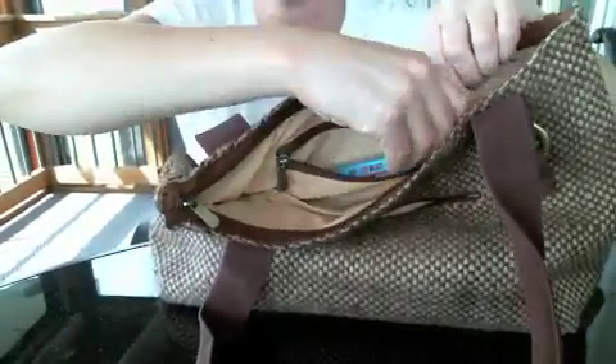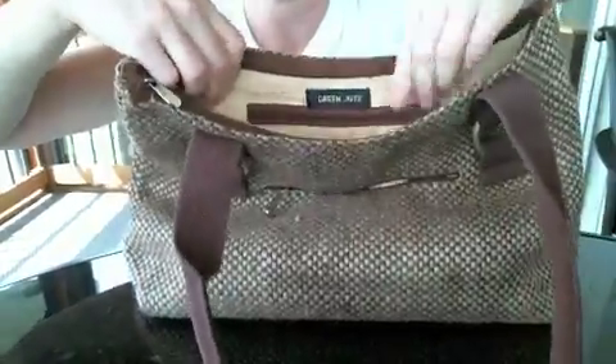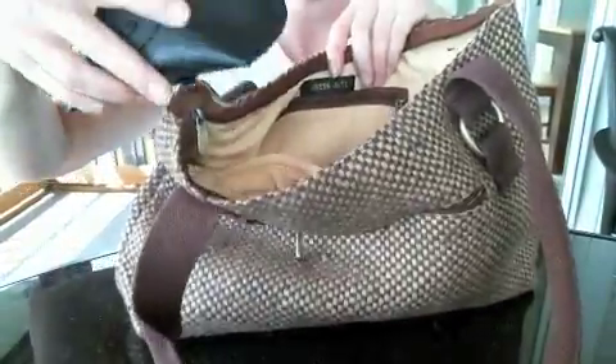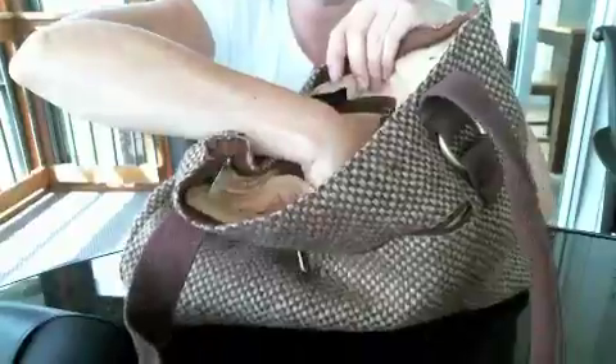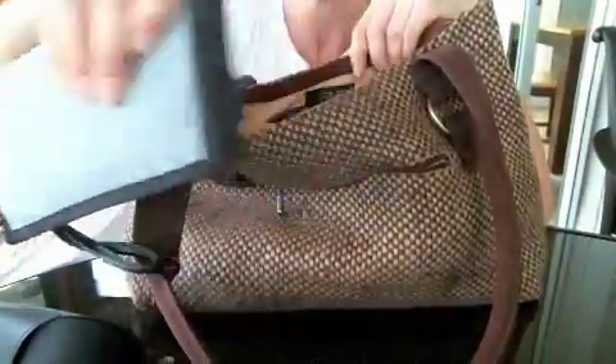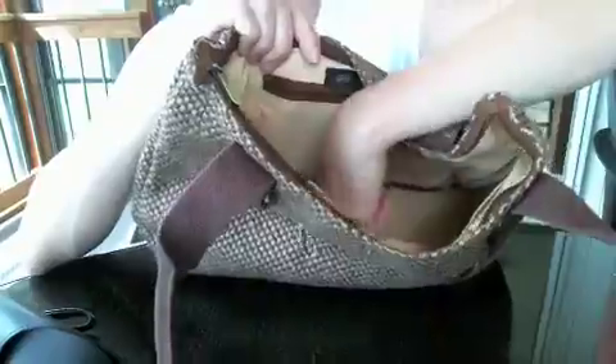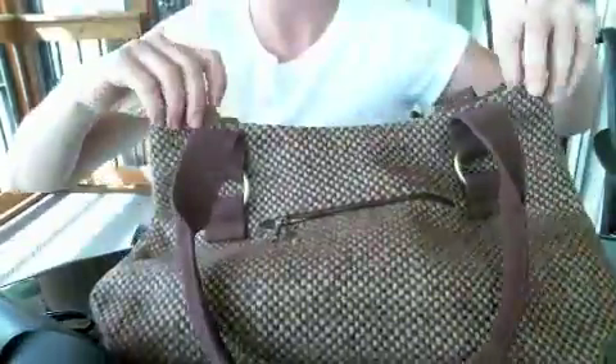Once again, it easily fits my phone. As you can see, I already have my sunglass case and my disco wallet in it, but it's got plenty of room. In addition, it's got a hard cardboard bottom, which is why it can stand up.